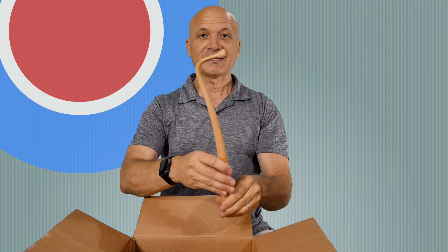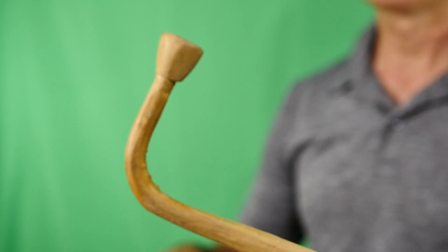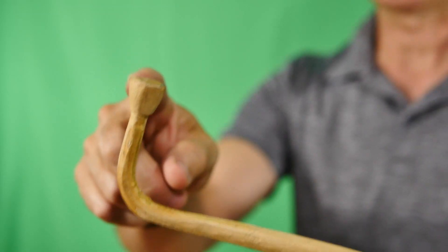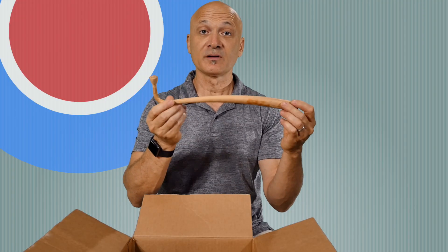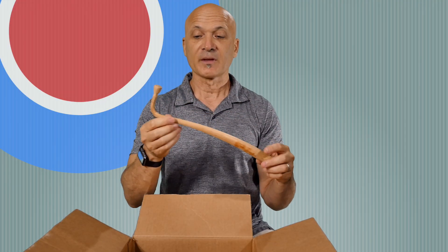Here's an interesting stick — this one is for a talking drum. You can see it has a 90-degree angle and a flat playing surface at the head. That's for the West African style talking drum. You can look that up.